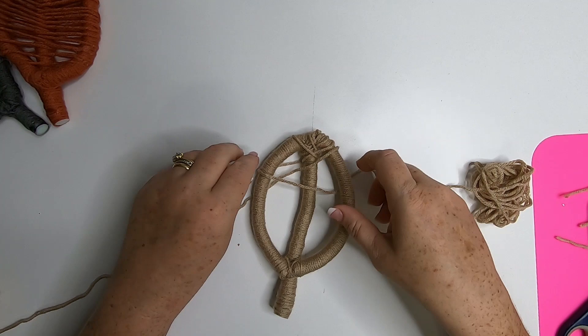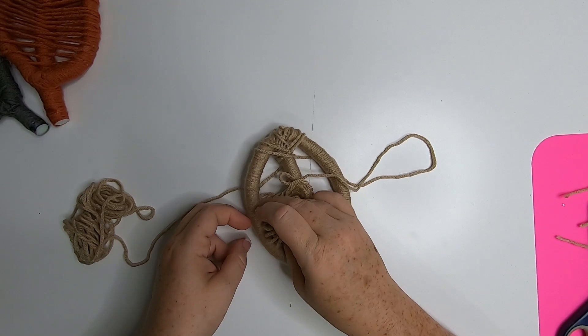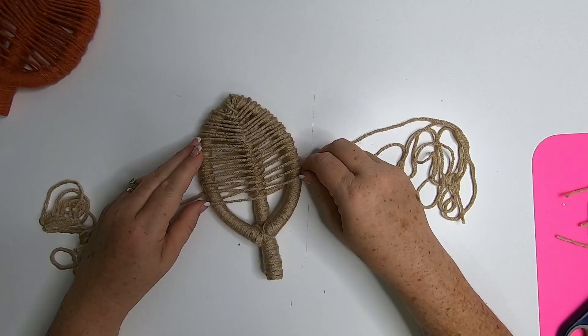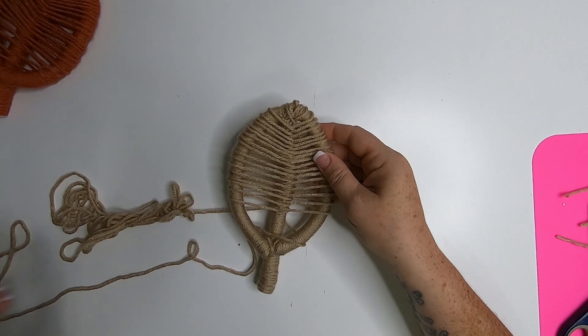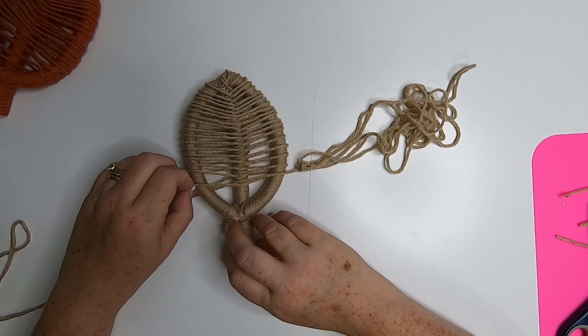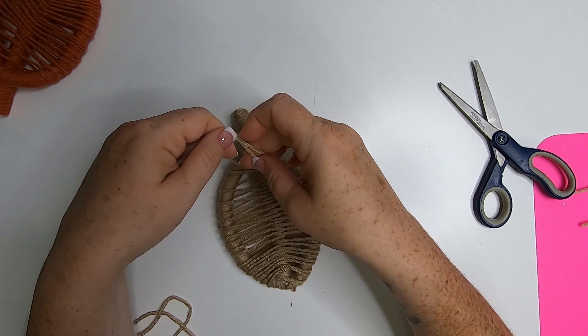I just didn't show every single time I did it because it would be hours long if I showed every time I stopped to add some glue. If you have any questions about how to wrap and it's not clear, please ask — I'll try to answer them as soon as I can. I wrap it all the way to the bottom, adding hot glue where needed, then cut off the excess yarn and tie it in a knot on the back. Add a little dot of hot glue to the back also just to make sure the knot doesn't come undone. I've made three of these.